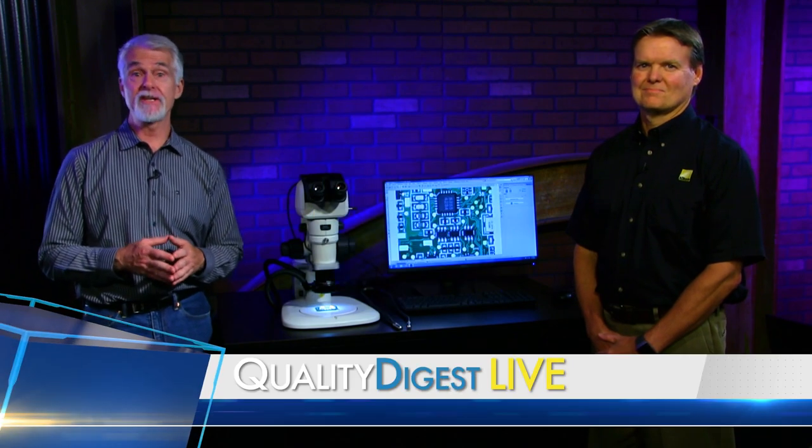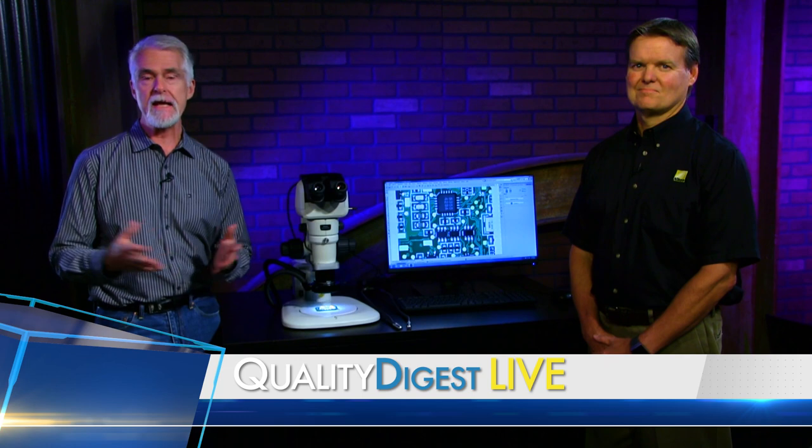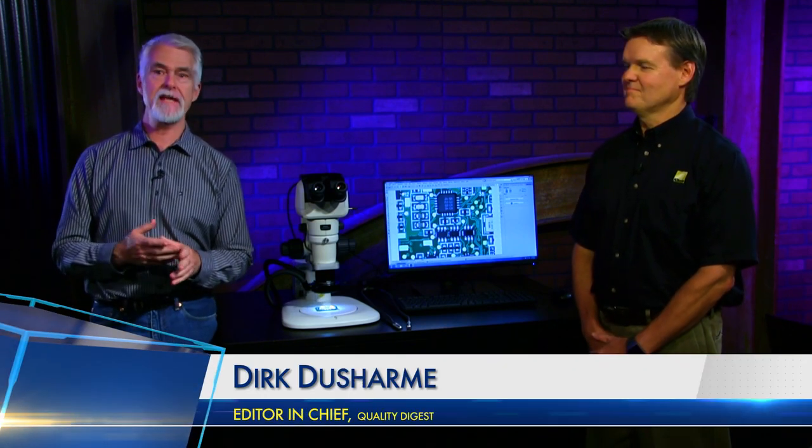Welcome back to Quality Digest Live. QDL is your weekly look at who and what is making news in the world of quality. I'm Dirk Ducharme, Editor-in-Chief of Quality Digest, and with us in the studio today is Lee Bozzella, a technical sales rep with Nikon Metrology.